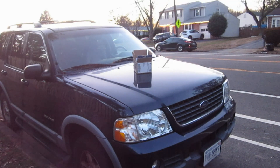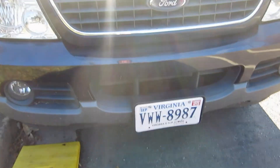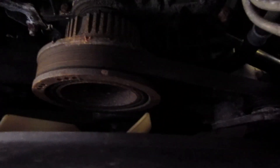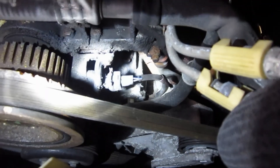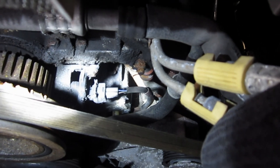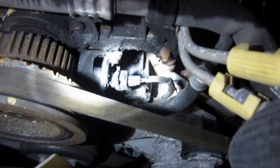I think where the sensor is — let's take a look down here. Here's the front of the Ford Explorer. We're going to go down under the front of it, under the license plate, and look up inside of here. There's the crankshaft, and there's our sensor right up there. This is the 2002 Ford Explorer.